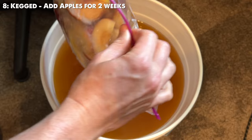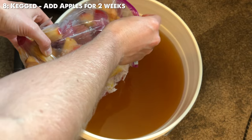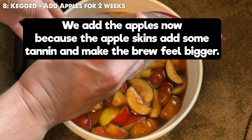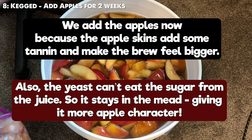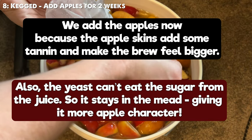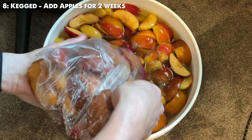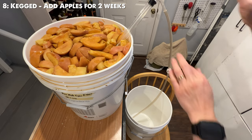Returning to the kegged brew — we're going to wait 24 hours after stabilizing and then add our apples. The tannins from the skins of the apples actually add some more body to the brew, and the sugars in the juice from the apples are able to impart into the brew without being fermented on. This trick allows for a more true apple character. Put those apples right on top of the brew and make sure they're submerged every day. Let them set for about two weeks and then rack off.